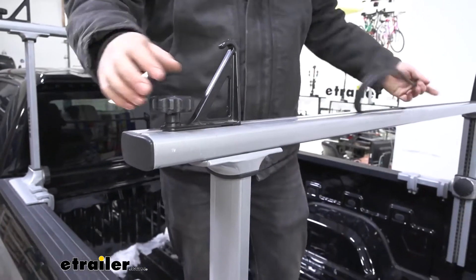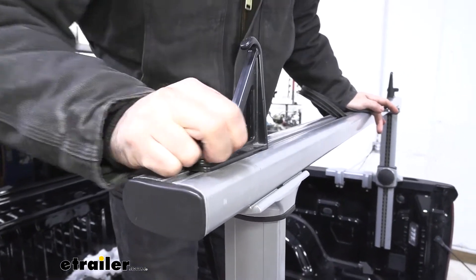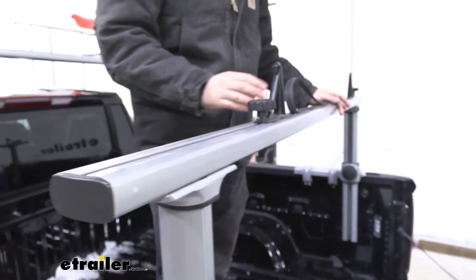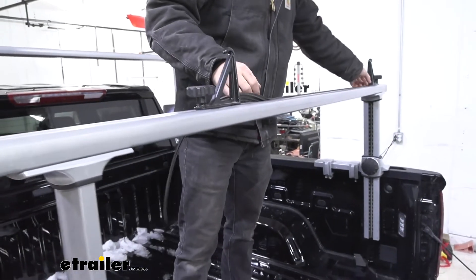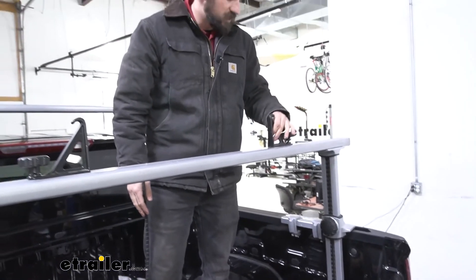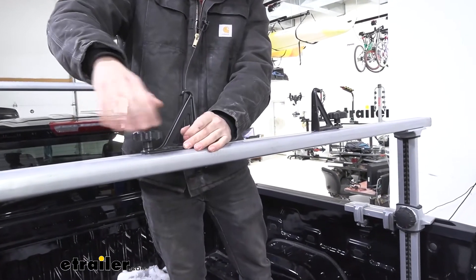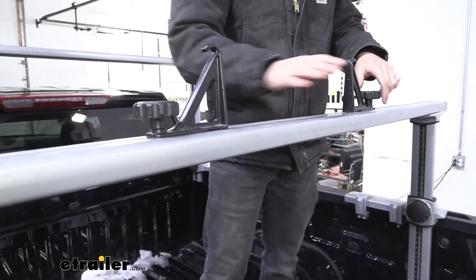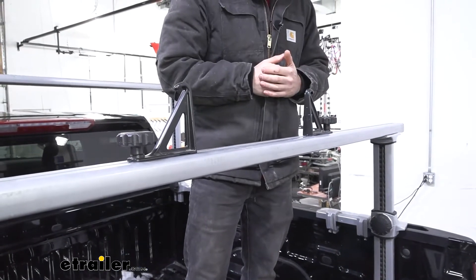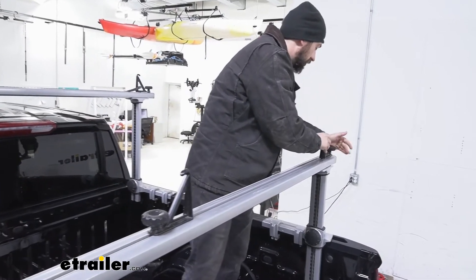A couple of nice features about this system: number one, the load stops come included and they're adjustable. We have these little knobs on the side — simply loosen that and then we can slide the load stop in or out. Come to the other side and match it up as well. If we had our ladder, we could just position it in between these, tighten them down, and that's going to lock it in place so we don't have to worry about the ladder shifting back and forth side to side.